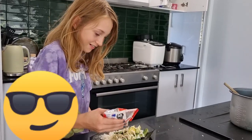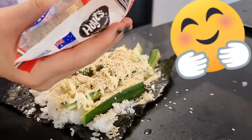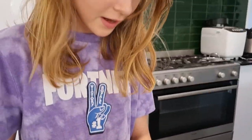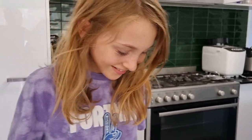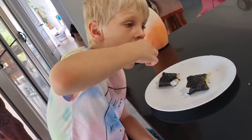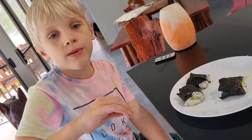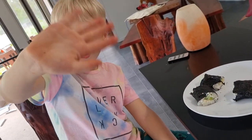Oh yeah, put some sesame seeds on. I'm going to start eating my sushi. Bye!